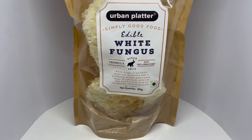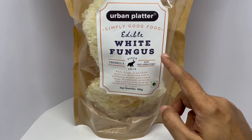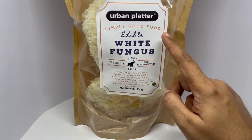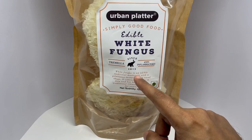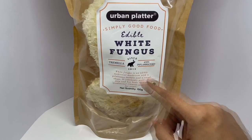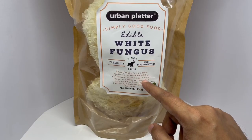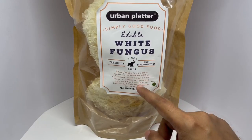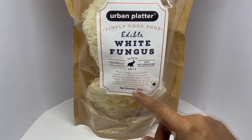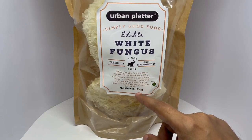Let's take a look at this white fungus. This is edible white fungus from Urban Platter. White fungus is an edible medicinal mushroom with a gelatinous texture and a coral shape. It commonly grows in Asia and has been used in traditional Chinese medicine for years.